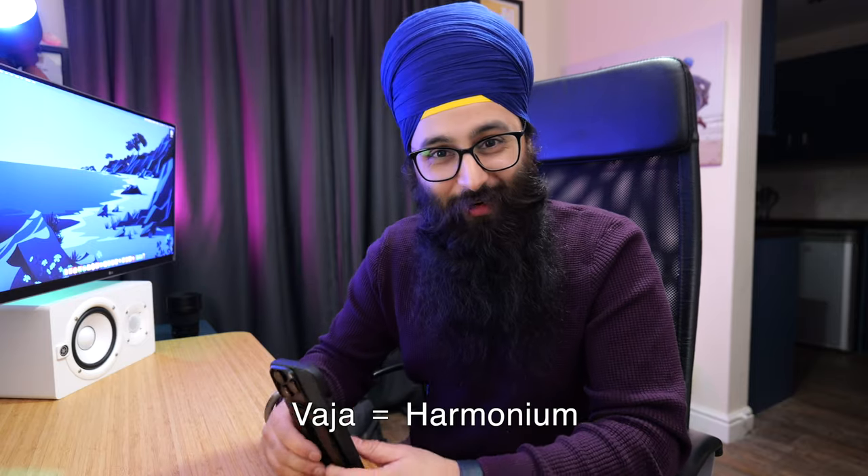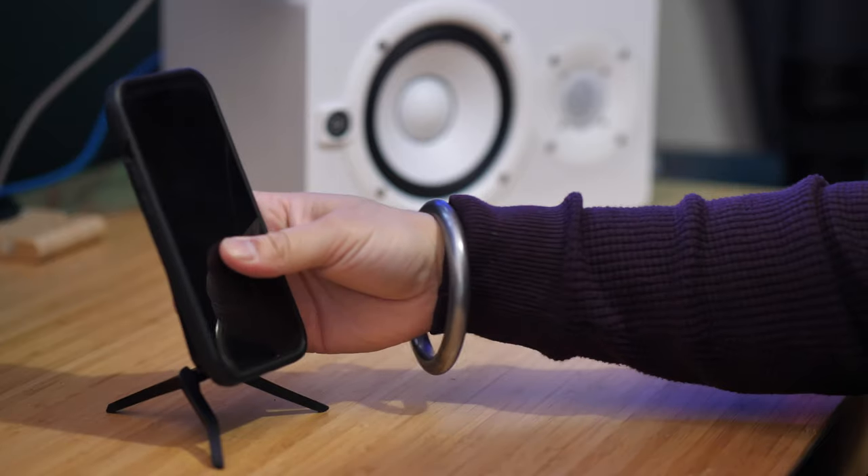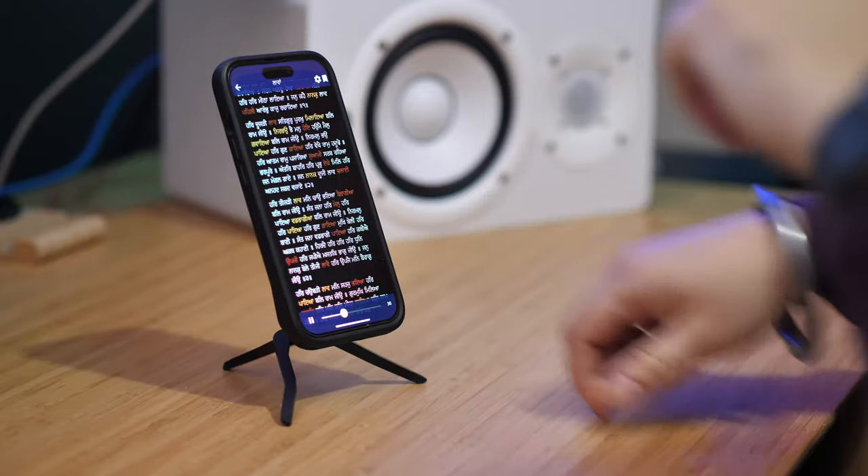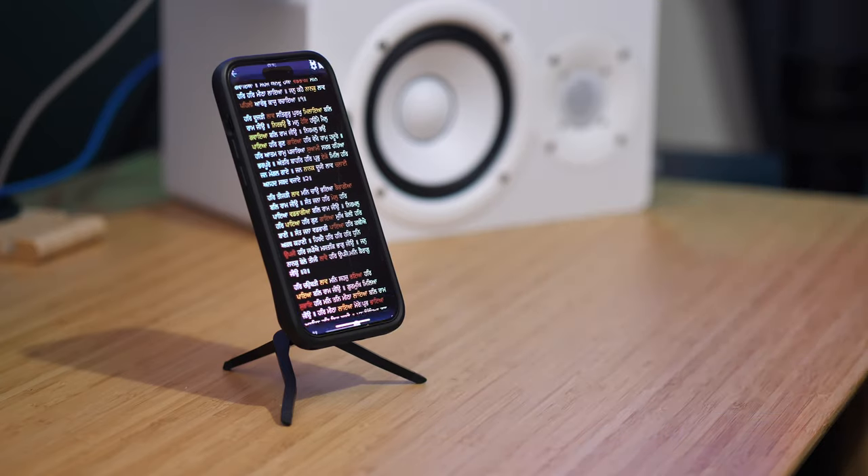For example, on the vaja when I'm singing, put it on the vaja and you can sit and read the bani so easily. You should use a gutka by the way, but if you are going to use your phone, stick it in there, put it on play mode on Sundar Gutka and you're good to go — and it's off the ground as well. Brilliant. Another use: it's the simple things, like when you're looking for something in the dark with the torch on and you need two hands — just set the tripod up and you're good to go.